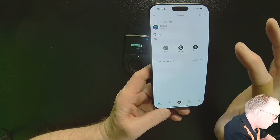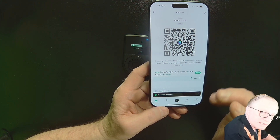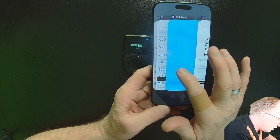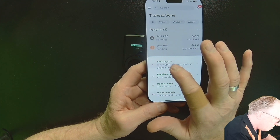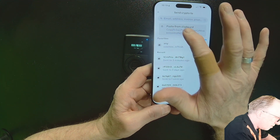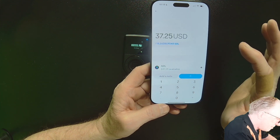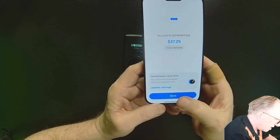I'll go into Solana, tap receive and get the Solana address. The process is the same for every crypto: go into the account, hit receive, get the address, copy it into your clipboard, go back over to your exchange, do transfer, allow the paste, paste in the address and confirm. Coinbase recognizes it's a Solana address. I'll send max and then send now. The Solana is sent.